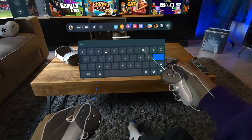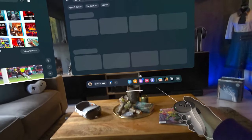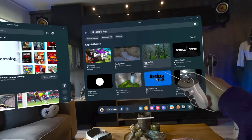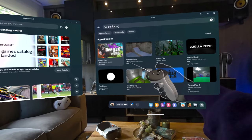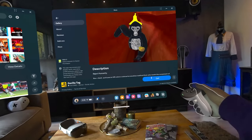Go ahead and type in Gorilla Tag, and when you're done, the game should appear. Just make sure you click on the right one as there are tons of fake Gorilla Tag clones. There's only one with 100k reviews, by the way, so it should be easy.